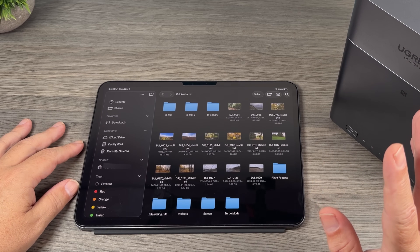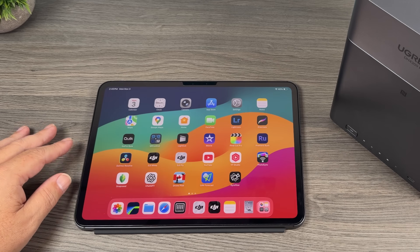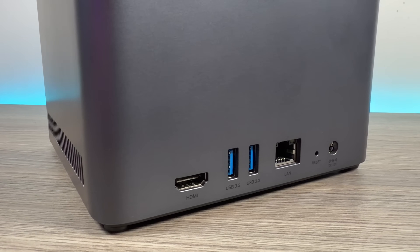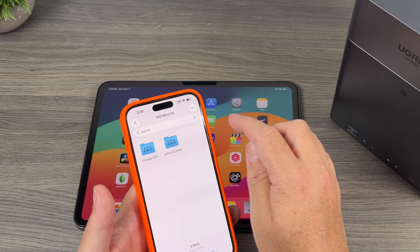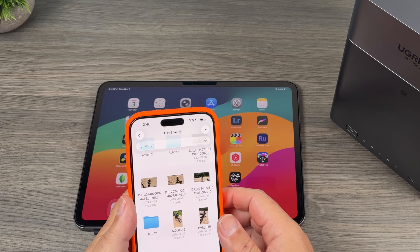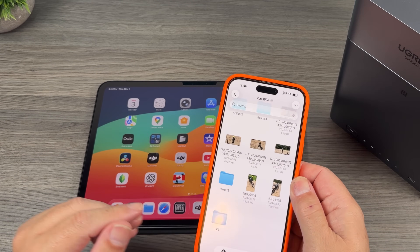Essentially it's just like a hard drive. You can browse the directory structure and move files around, so it's extremely convenient. And that's the same for my iPhone — you can see I have the NAS added there as a location as well. Here's all my footage, and again, you can just watch it right through the Files app or transfer it if you need to do something with it.